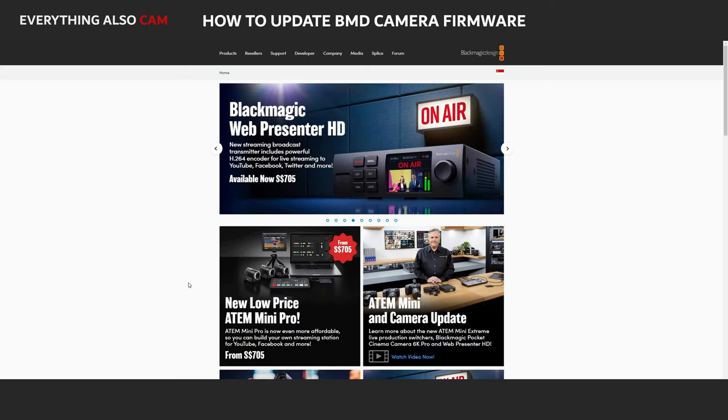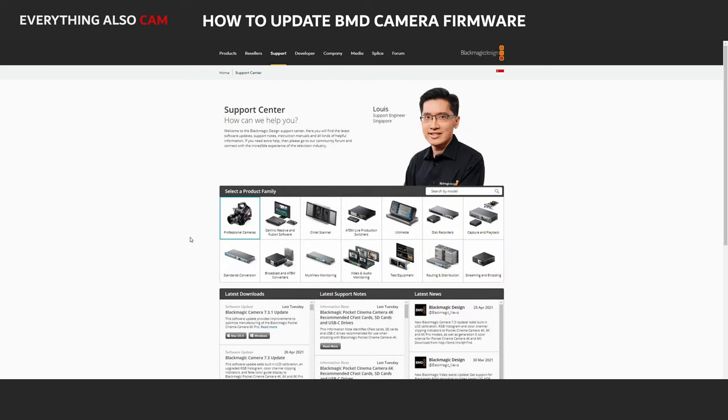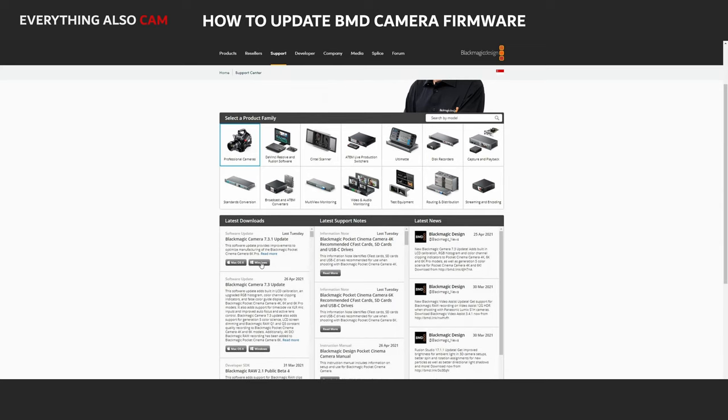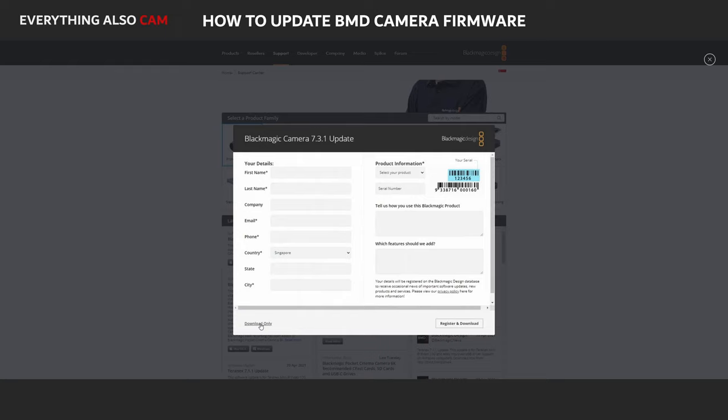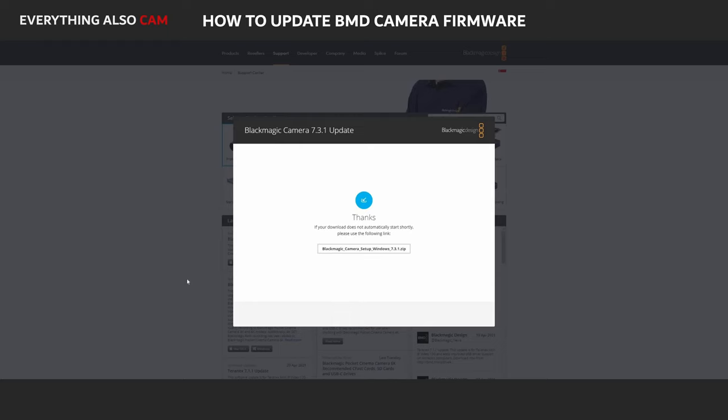For the uninitiated, here's a quick guide on how to update the firmware on your Blackmagic Design camera. Go to the Blackmagic Design website and click the Support tab. Select the Professional Cameras option and click on either the Mac or Windows button of the latest firmware. In the pop-up, click the Download Only hyperlink below and the download should begin automatically.